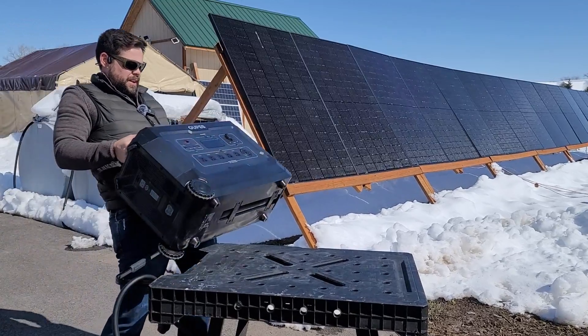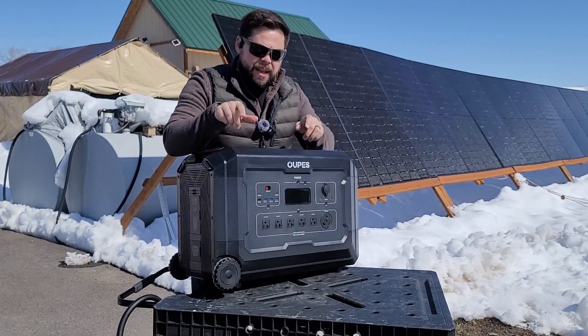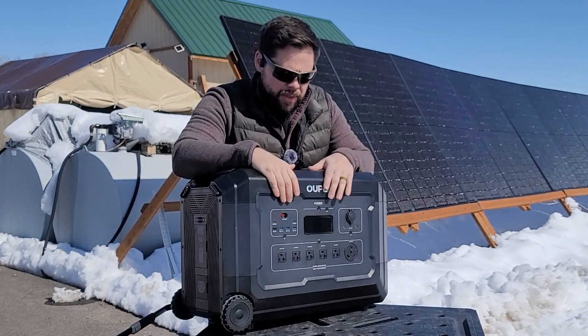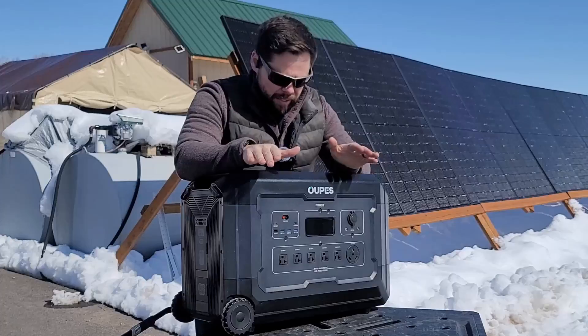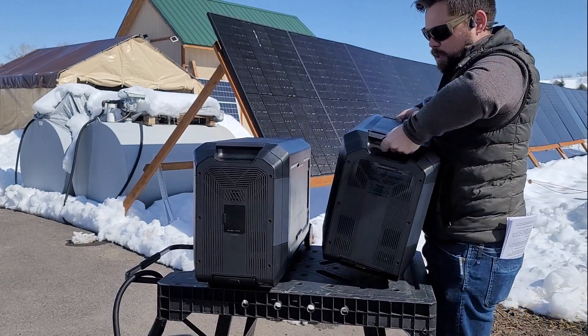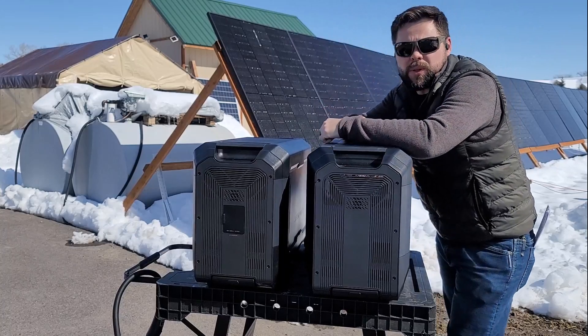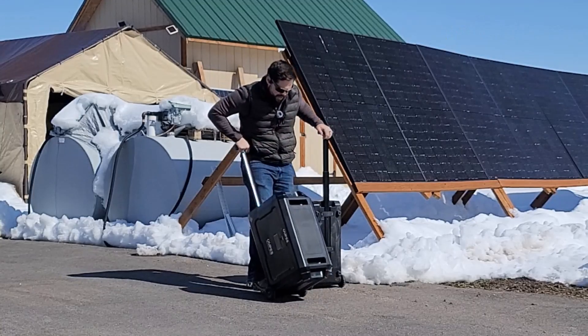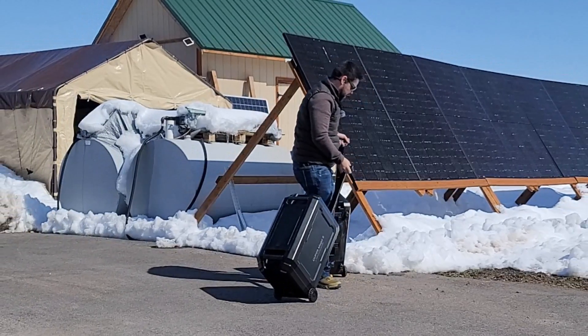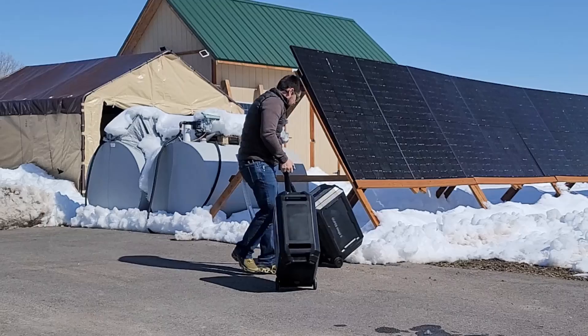This beast of a solar generator is absolutely the best bang for the buck for a system of this size — it's the best heavy cap unit I have found, period. Having this expansion battery is one of the reasons why it's such a powerful contender among solar generators on the market. This solar power station has enough capacity to run the essentials of a house for two days straight — I've already tested that.